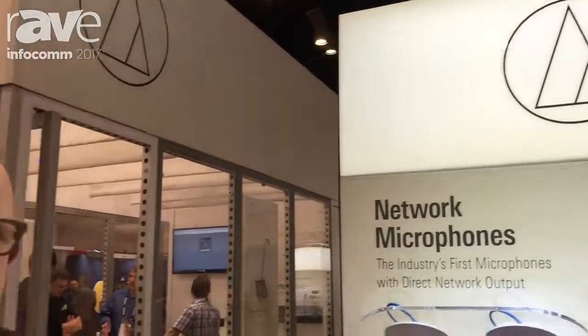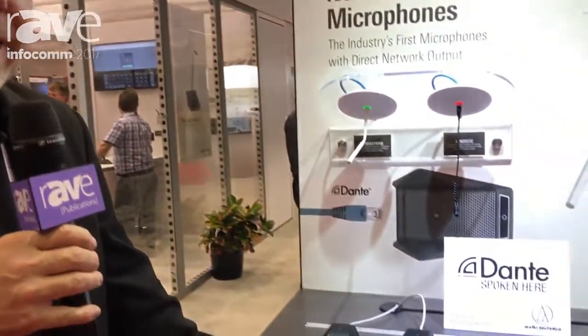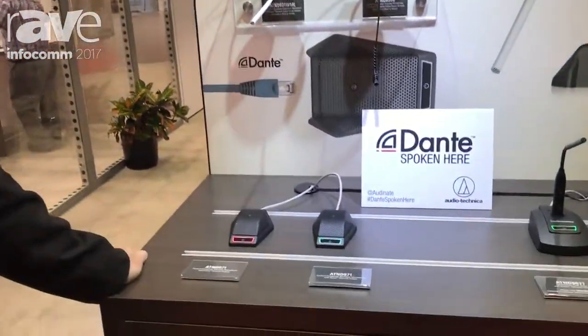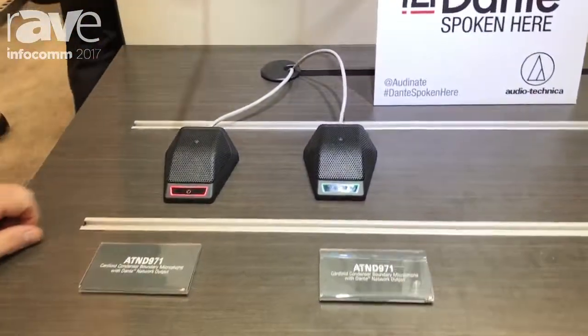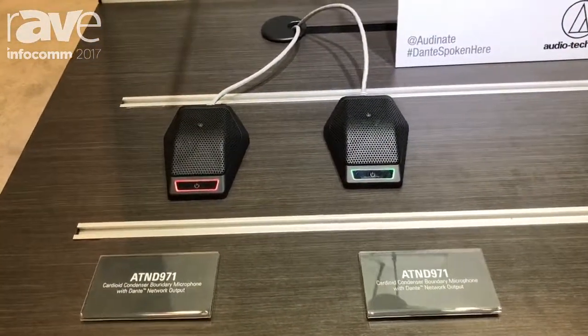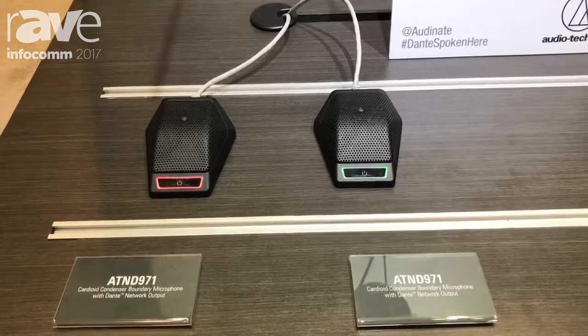This is Gary Boss here at Audio-Technica at Infocom 2017, and we are featuring our Dante-enabled products. Audio-Technica had an industry first with the AT&D 971, which is a fully integrated Dante network output microphone.